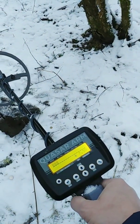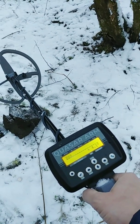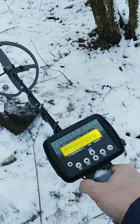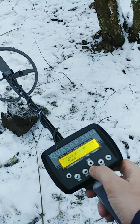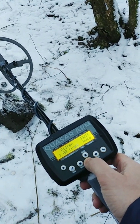We have a special Quasar with the winter display. This is a fast display, but it is not an OLED display. This is just an LCD, but a very good LCD. You can feel like it's working very, very, very fast.